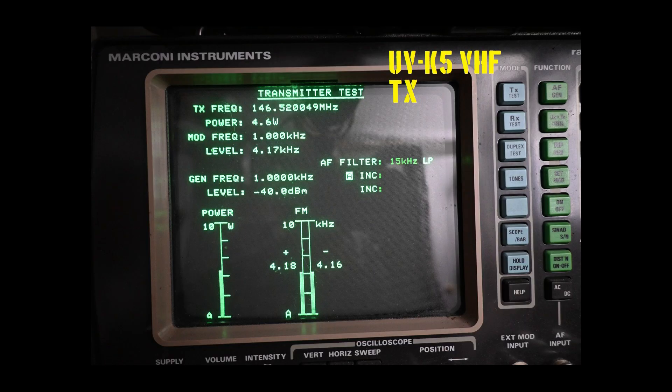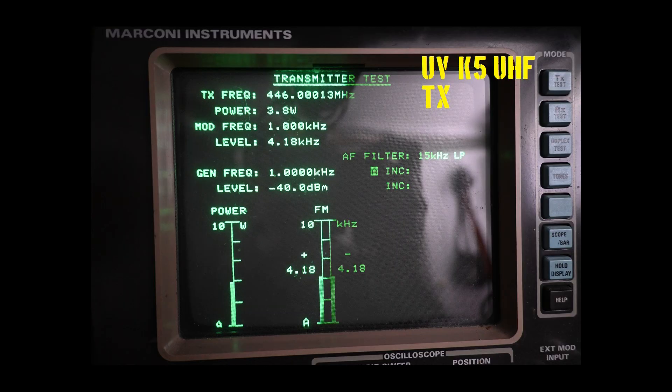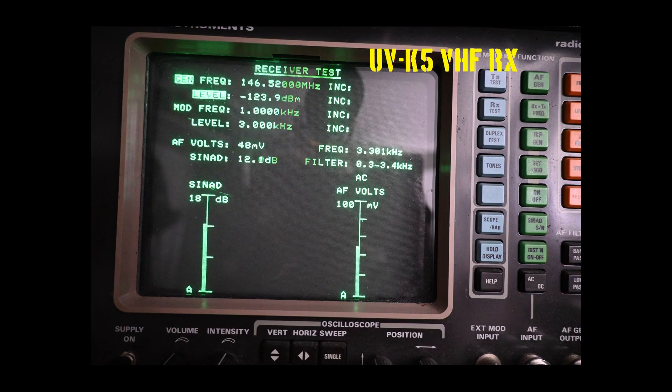Moving on to our transmit tests, starting with VHF on a 25 kilohertz channel at high power: our frequency error is plus 49 hertz, which is good. Our power output is 4.6 watts and our deviation is 4.17 kilohertz. On UHF, our frequency error is plus 130 hertz, which is still good — that's about three-eighths of a part per million. Our power output is 3.8 watts and our deviation is 4.18 kilohertz.